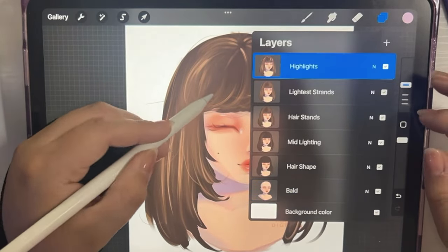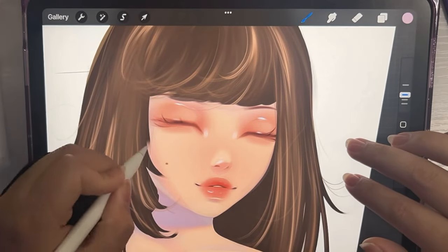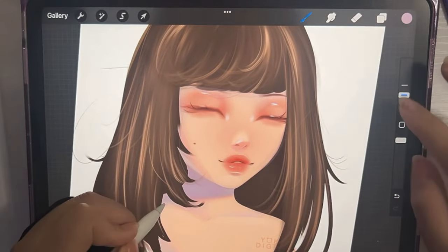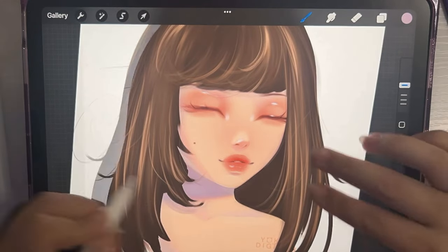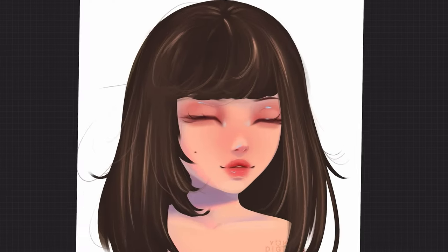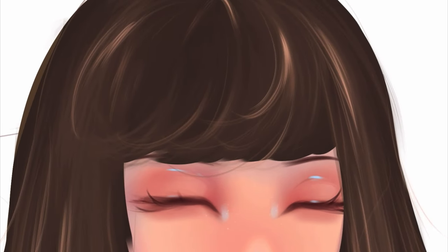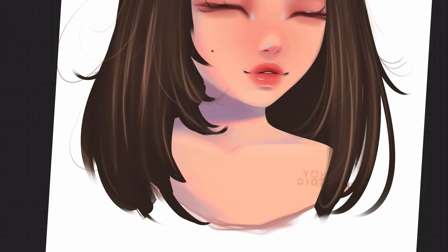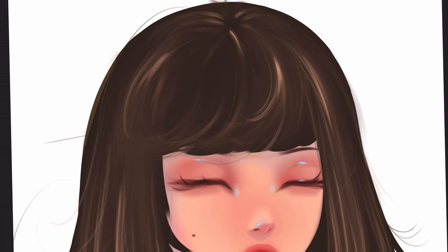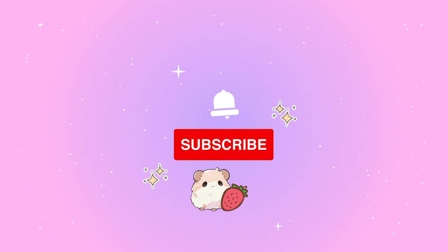Something I like to add to the semi-realistic hair is really tiny single hair strands flowing out in random spots — it could go across the face or away from the face. That kind of gives it a slightly messy look so it doesn't look like a really stiff wig. That's pretty much it for the semi-realistic hair. I really hope it was helpful, and if you get the brush I hope you like it — please don't forget to like and subscribe!